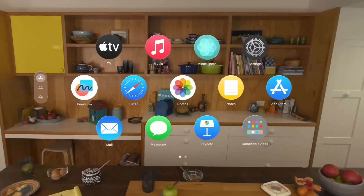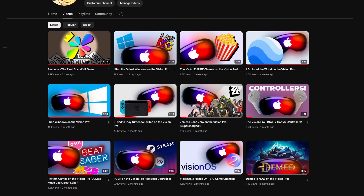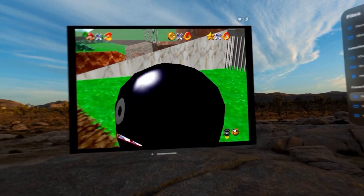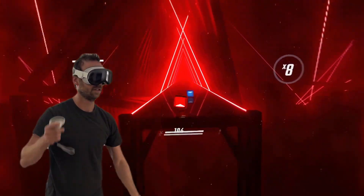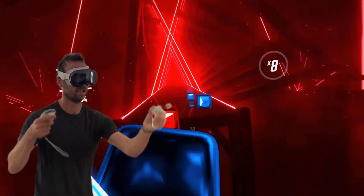The Vision Pro — not the cheapest headset around, but I personally love it. If you've watched my channel, you know that I love to push it to its limits and try to break it out of Apple jail. Apple doesn't support PC VR on the Apple Vision Pro, to the surprise of no one. So there have been many talented developers who have decided to take the initiative and create the PC VR experience that I've really wanted to try.